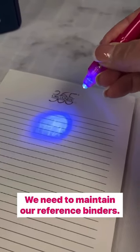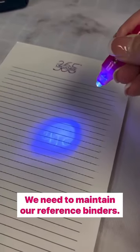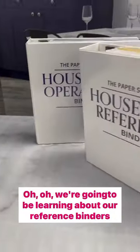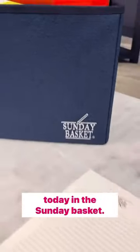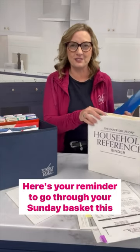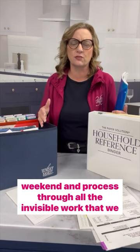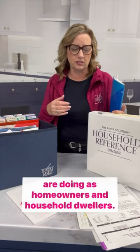We need to maintain our reference binders. We're going to be learning about our reference binders today in the Sunday basket. Welcome to your Sunday basket time. Here's your reminder to go through your Sunday basket this weekend and process through all the invisible work that we are doing as homeowners and household dwellers.